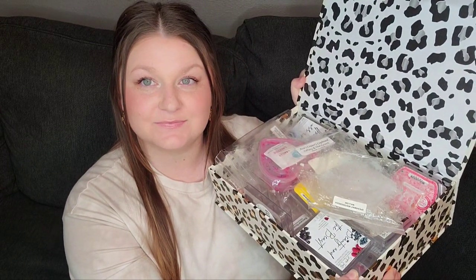Hi guys! Welcome back to my channel. Today we are going to be doing my Wax Melt Empties. I have a whole box of them. This might be wax from approximately three weeks of melting. I am not sure. So let's get into it.